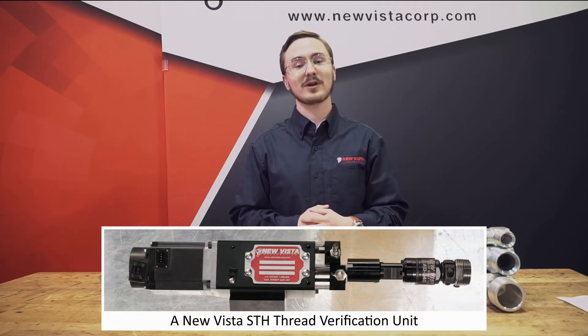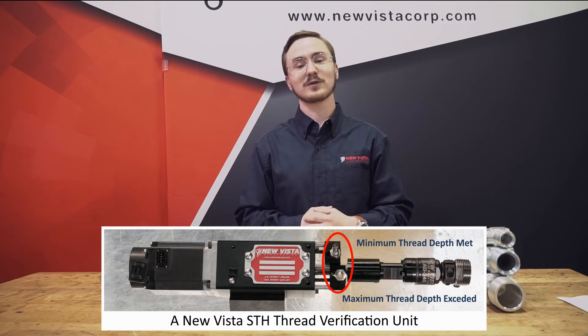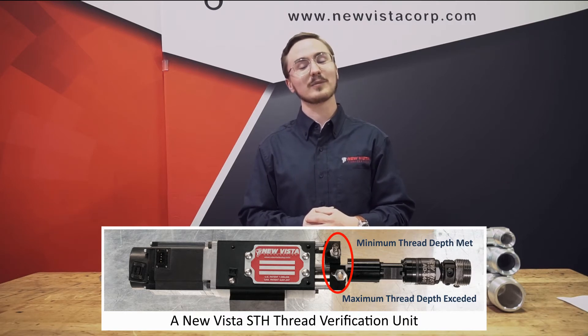To achieve this, the thread verification unit has two sensors to track the position of the gauge. This ensures that the gauge has gone far enough, but not too far.